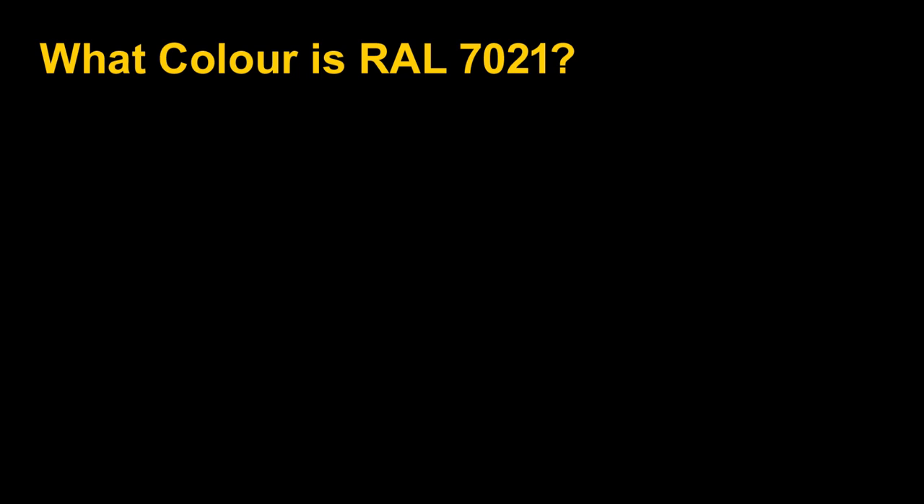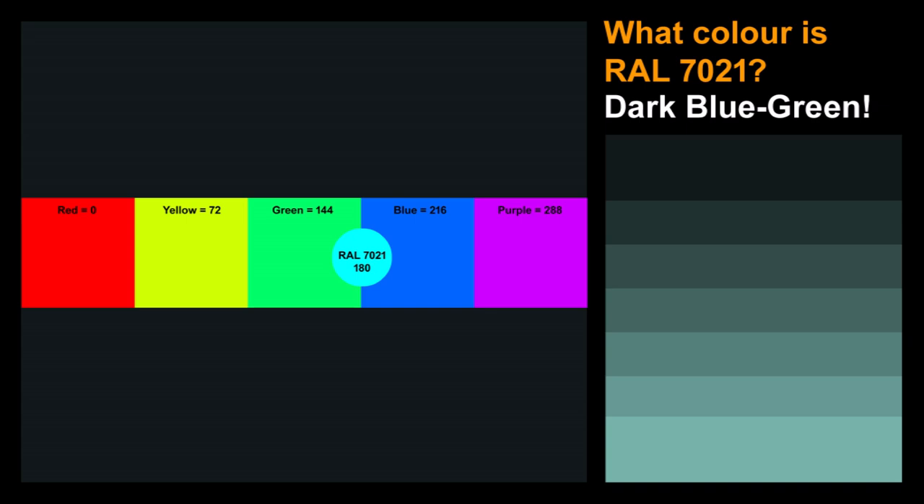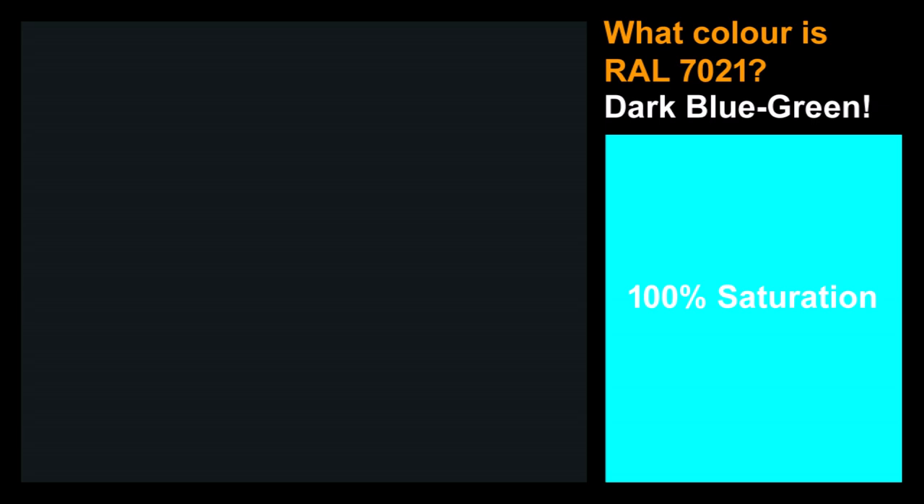Now let's talk about what we found. When I looked at my box using the Munsell hue-saturation-value model, here's what I got. In dark blue-gray — which is what everybody thinks of when they think of RAL 7021 — if you step up the brightness a little bit, it's actually more of a dark blue-green. I was quite surprised: I expected it to be more blue, but I could see a bit of green in the paint. A hue of 180 in the Munsell system is right in the middle of blue and green.